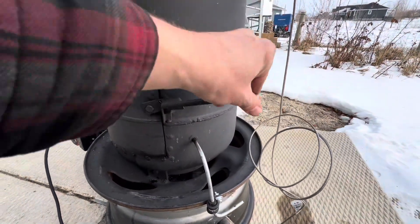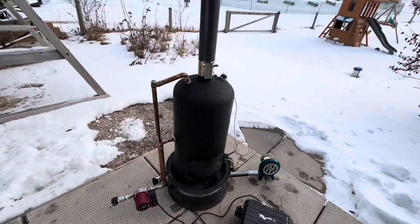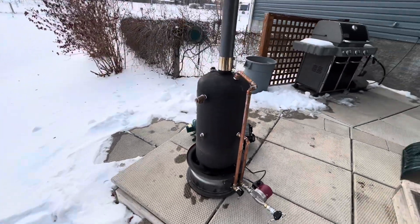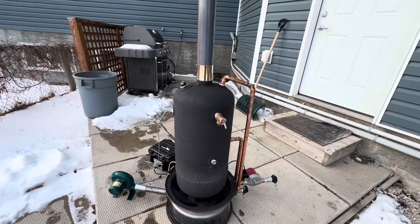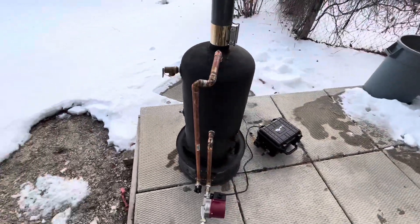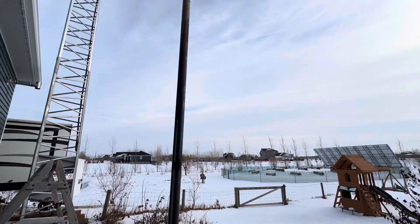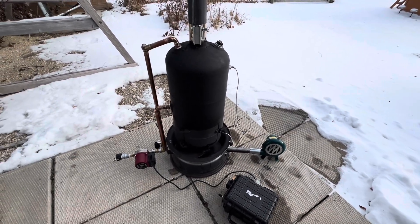Overall I'm very pleased with the build — it's turned out very well, and I'm looking forward to getting this unit hooked up and heating some real water. That will be in another video. I do plan on making another waste oil burning water heater, more of a boiler style, coming in the new year — so be sure to subscribe so you don't miss that, and we'll see you soon.